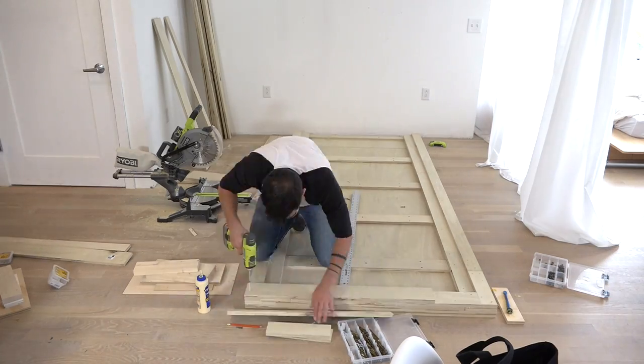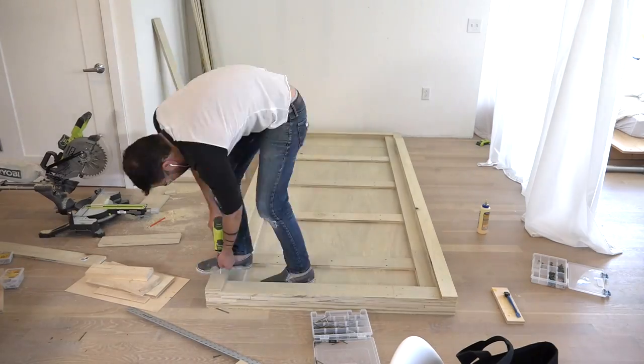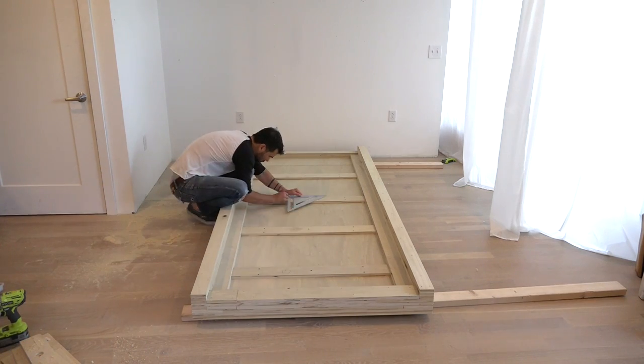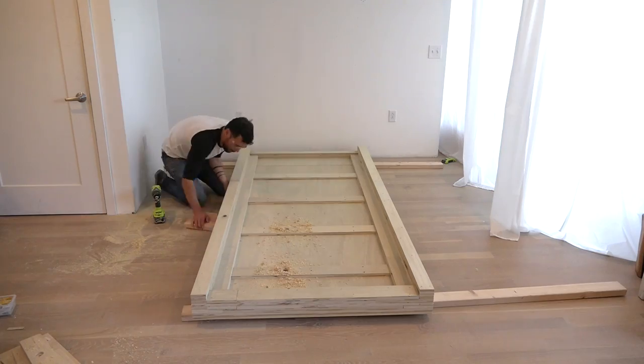I just kept adding layer after layer until I had built up enough height in the cabinet so that all of the weight plates could be covered. I marked the location for the one and a quarter inch diameter holes that are going to hold the dowels, which will in turn hold the weight plates.